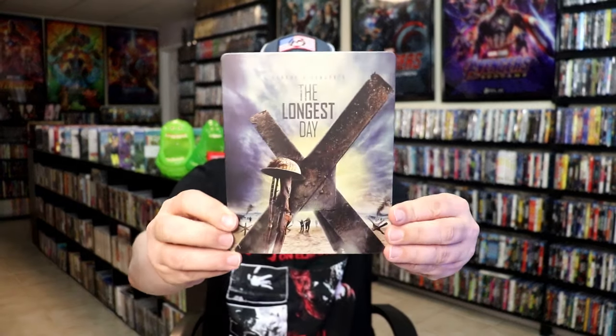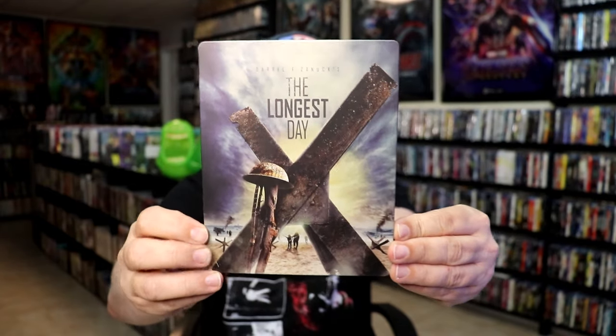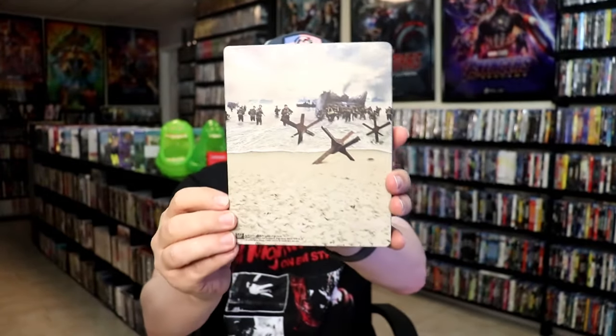With the wrapper off and the J-Card removed, here's the front of the Steelbook. It is a matte finish — no embossing or debossing. Great looking image there. And then here's the back.